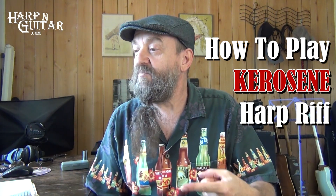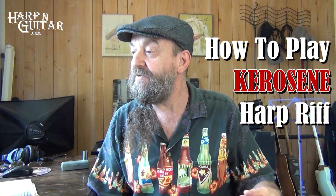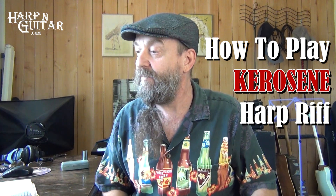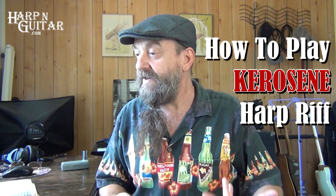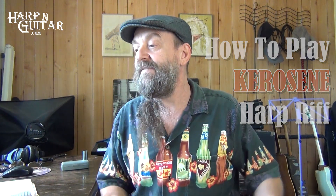I got an email from John of The Bad Assets. He says, 'I just subscribed to your YouTube channel because I learned Mary Jane's Last Dance after watching the video twice, and I've never played the harmonica before. What an inspiration that was. I also signed up right here on your webpage, harpaguitar.com. Can you post a video of the harp part in Kerosene by Miranda Lambert? Our band plays that song and instead of soloing through the harmonica part, I would love to do it on the harmonica. Just ordered the neck piece holder so I can do the harp part in the Tom Petty song. Thank you for consideration and the Tom Petty lesson. Great stuff, John.' Okay John, The Bad Assets — right on.